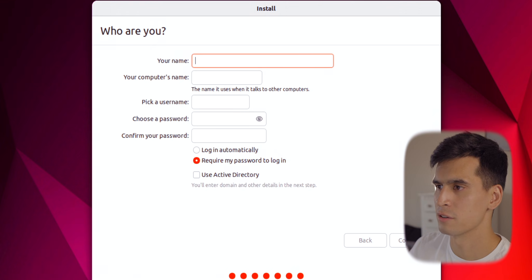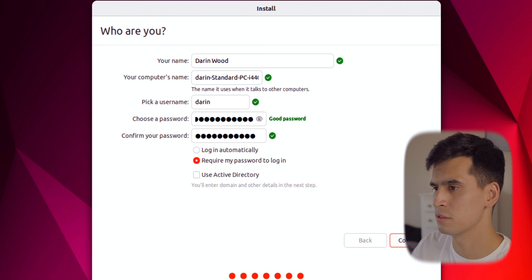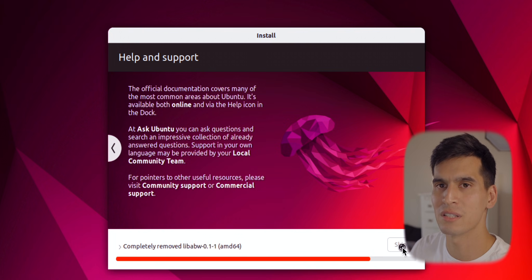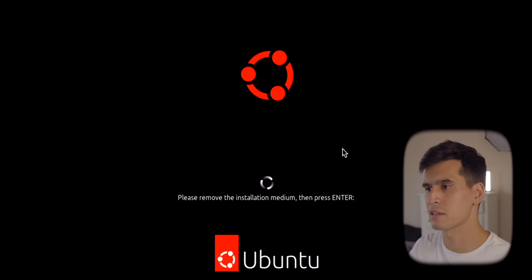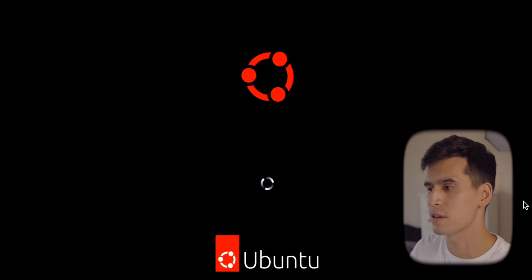Set up your name and your computer's name, choose a password, confirm your password, and hit Continue. Go grab some coffee while it's going. Once the installation is complete you're going to have to restart — go ahead and hit Restart Now. It's going to say please remove the installation medium and then press Enter, so make sure you remove your USB stick and press Enter. It'll go through the reboot process.